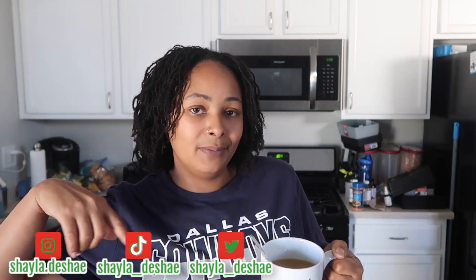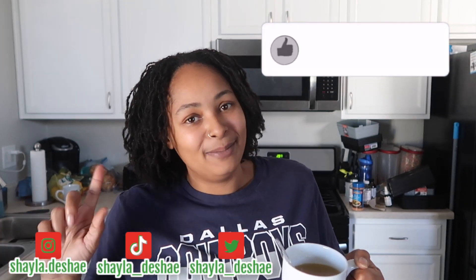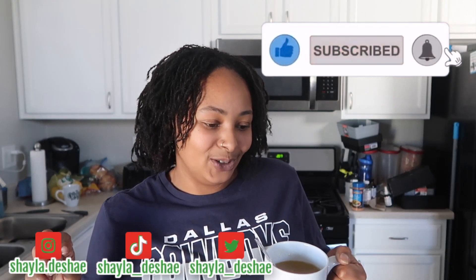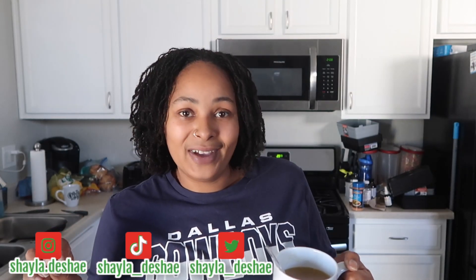But thank you guys for tuning in. I'll be sure to list all the products that I use down below in the description bar, so don't forget to open that up. Thank you guys for tuning in. Be sure to like the video. Don't forget to subscribe to the channel. Be sure to turn that bell notification on so you can be notified. And I'll catch you guys in the next video.